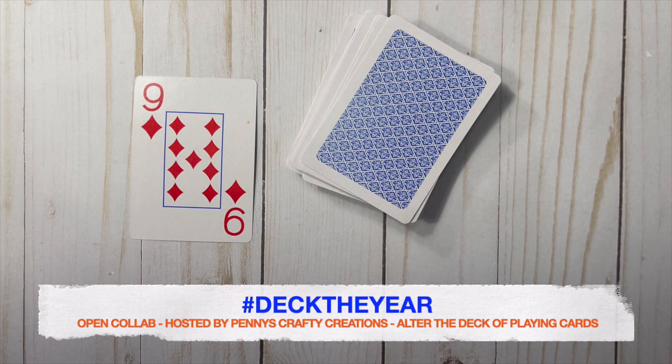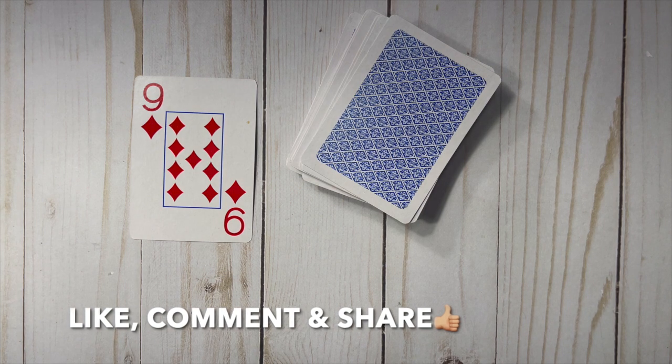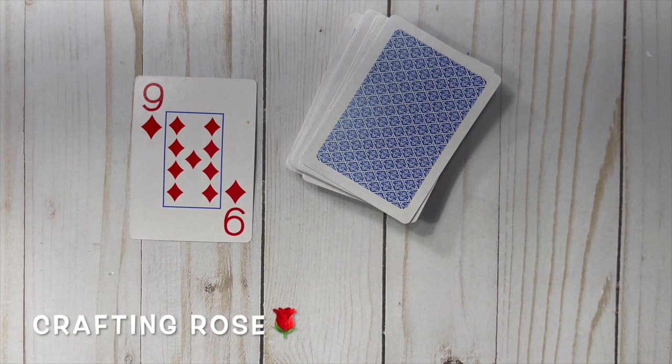Please be sure to follow the hashtag Deck the Year so you can see all the collaborators that are participating. Thanks again to Penny for hosting! If you're new to my channel, I hope you'll consider hitting that subscribe button and ringing the bell notification so you're notified every time I upload a new video. Thanks so much for watching — I'll see you next time!